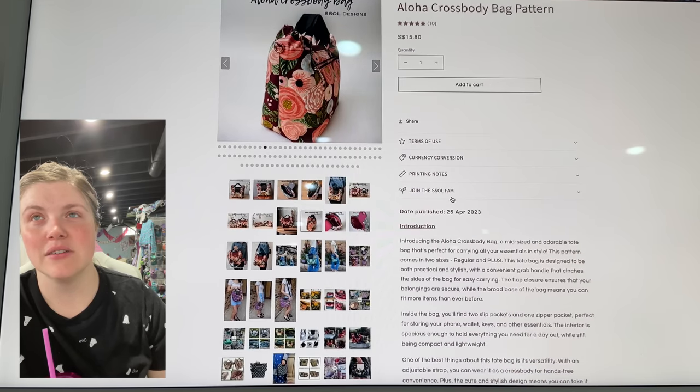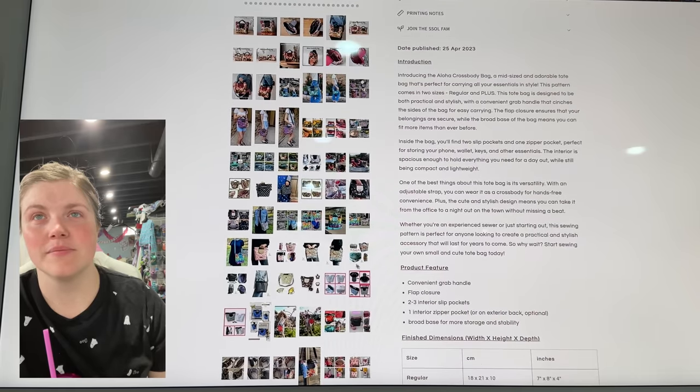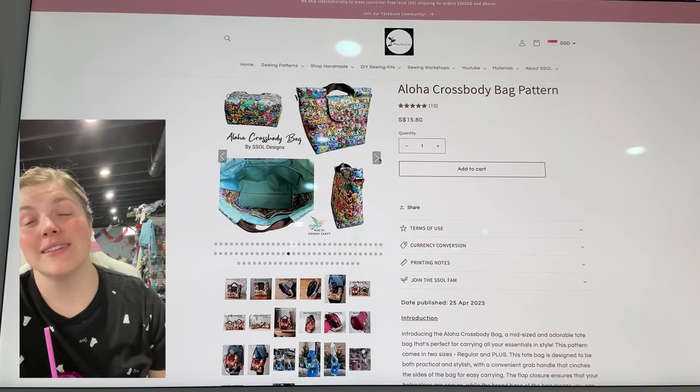Let's see what it says though. You can see there's the larger size — so that's pretty big, but it looks like a fun sew.